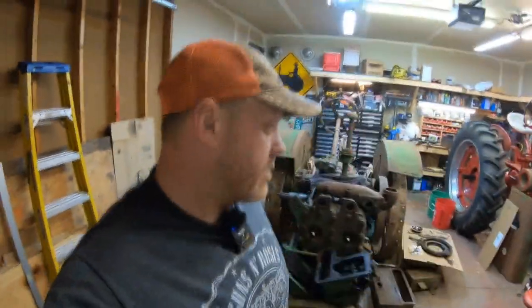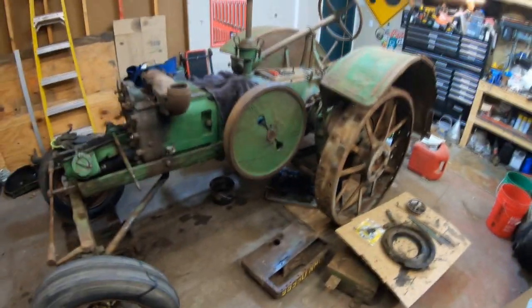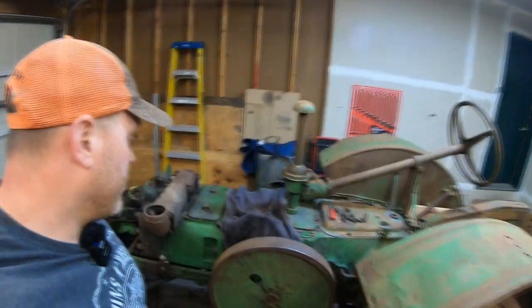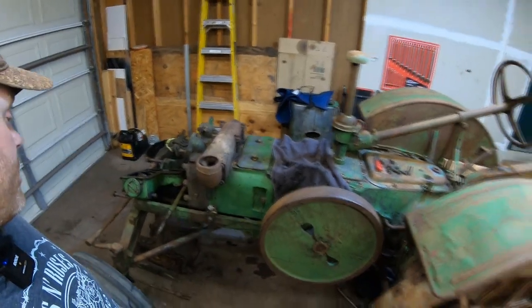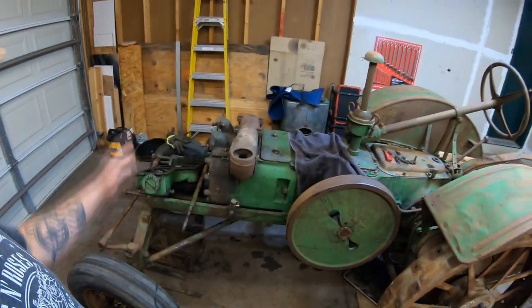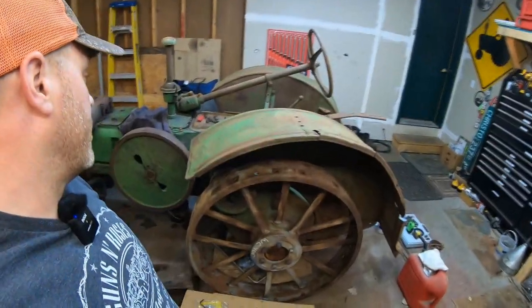I'm going to go ahead and get out of here because the mosquitoes are literally chasing me. I don't know if you can see all the green there, but it's looking really good. It'll need another degreasing — there are still a lot of areas, especially behind the flywheel, that have a lot of grease in them. But this was at least good to do so we don't have all this grease falling down inside things as we take covers off and open up the internals.